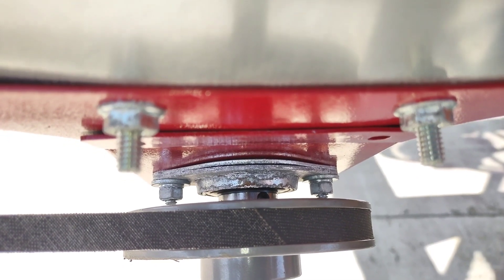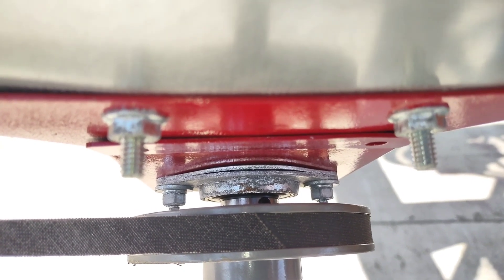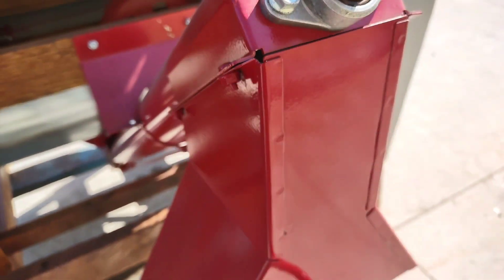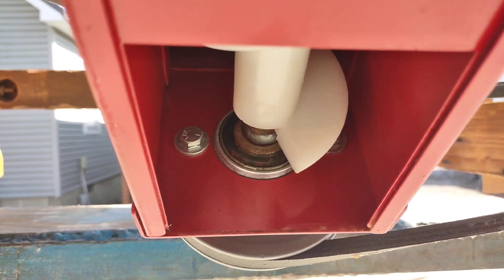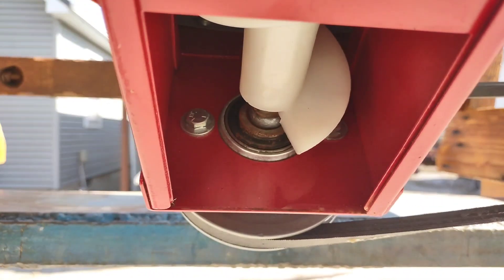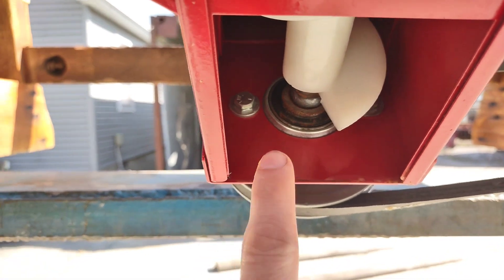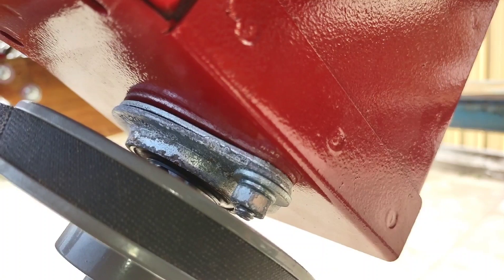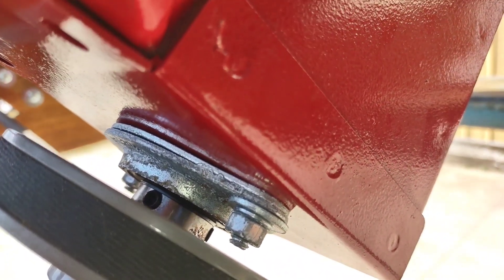It is important to note that a bearing is used on the bottom end of the auger, and the bronze bushing assembly is used on the top discharge end of the auger. When installing the bearing on the bottom end, it is important that you use the installation bolts correctly. The bolts go in with the bolt head towards the inside as shown in the video. The nuts go on the outside of the auger tube and they hold the bearing in place.